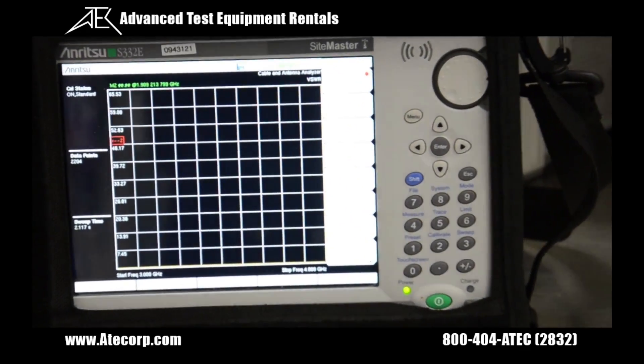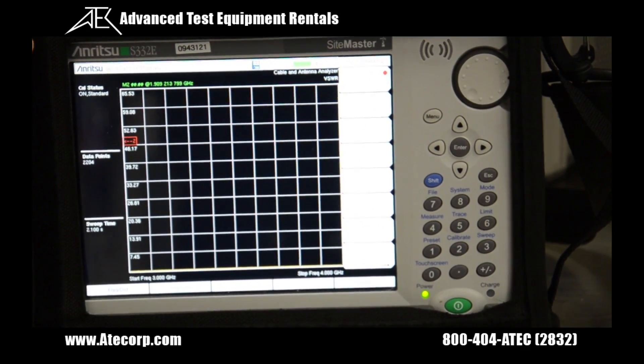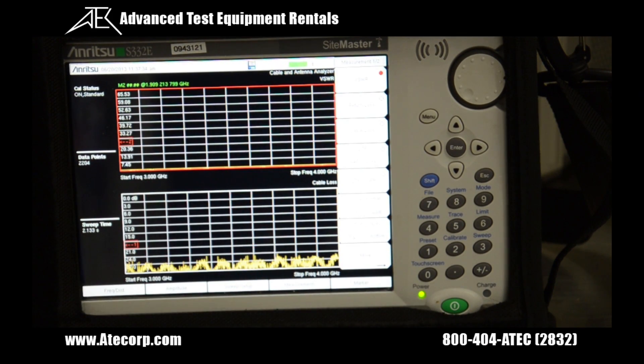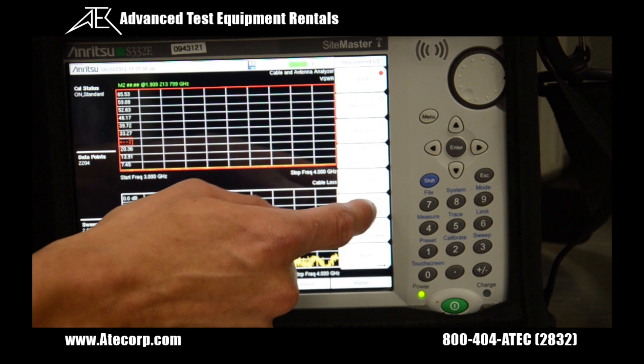I want to mention one neat feature about the Site Master: you can actually have two displays at once. If you press the display format button, it will show two displays. For this demo, we're only going to be needing one.